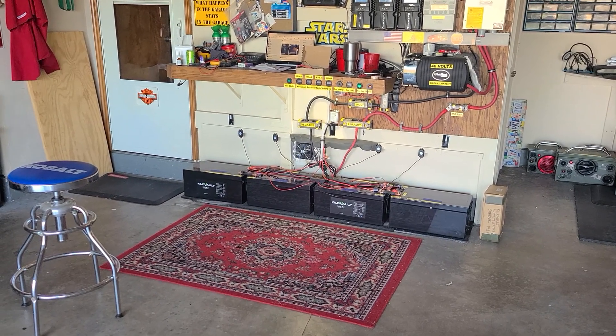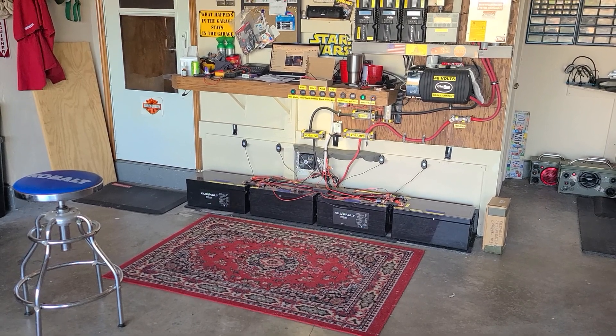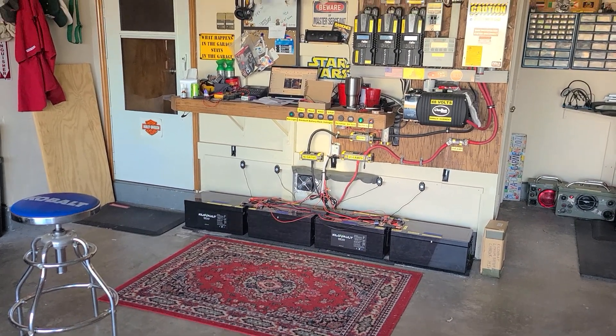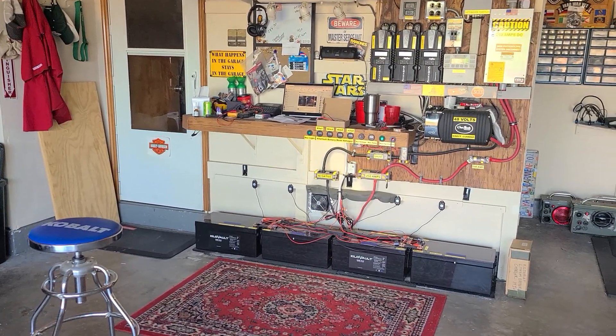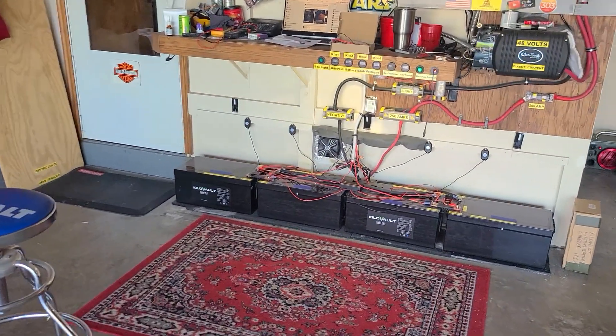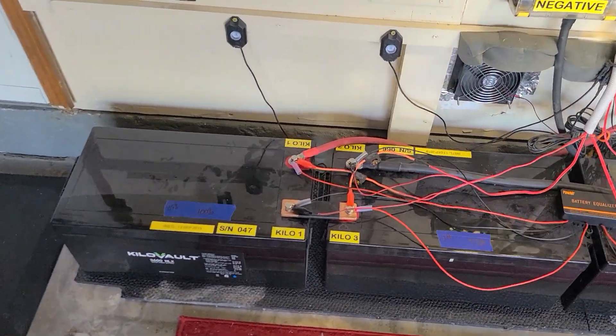So I had a nice clean slate to start recharging these batteries up to 100% with the balancer on, and thankfully I had sun for most of the day. I'll just stop talking and show you what happened.